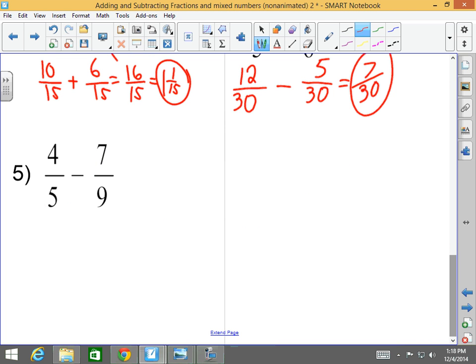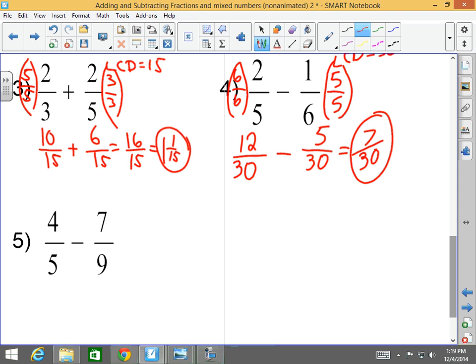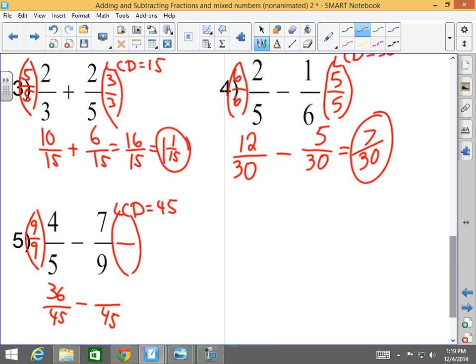Last but not least: what is the LCD of five and nine? Forty-five. I've got to convert four-fifths into something over forty-five, and seven-ninths into something over forty-five. What do I multiply to five to get to forty-five? Nine — which I multiply to the numerator as well, making an equivalent fraction of thirty-six forty-fifths. What do I multiply to nine to get to forty-five? Five — which I multiply to the numerator to give me thirty-five forty-fifths. Thirty-six forty-fifths minus thirty-five forty-fifths is one forty-fifth. And you're done.